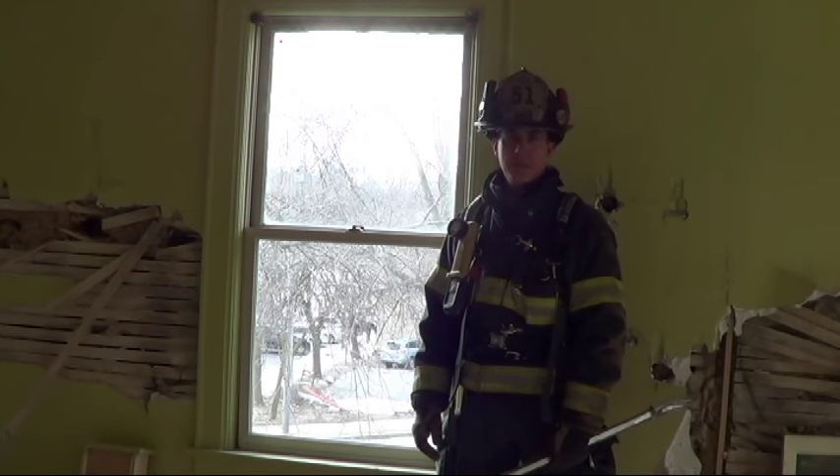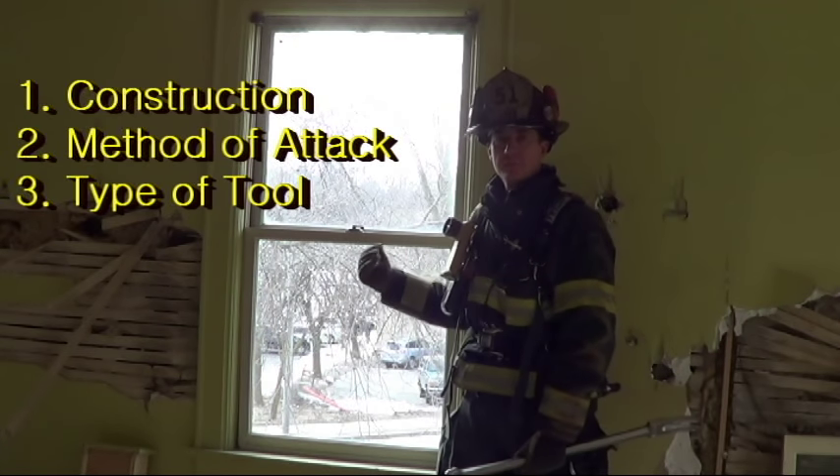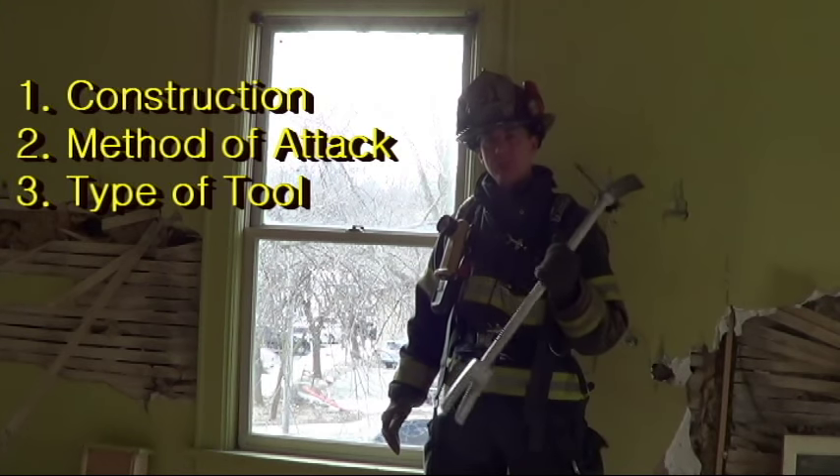How effective you're going to be at taking a window out is going to be based on three factors. First is how the window is constructed. Second is your method of attack. And third is the type of tool you use.